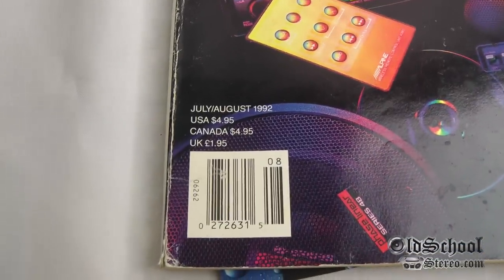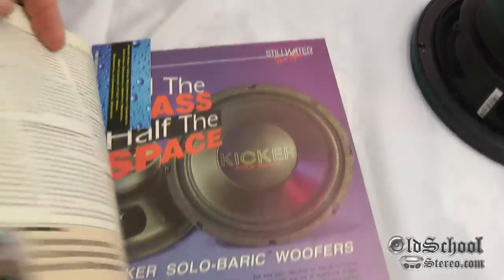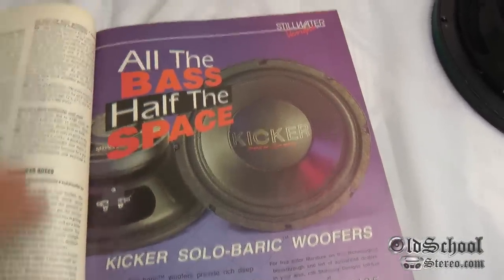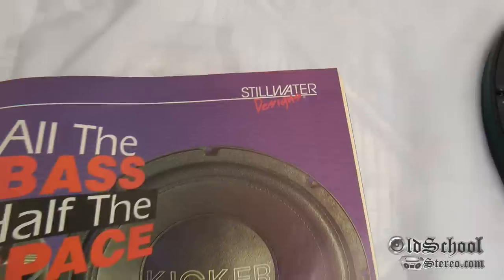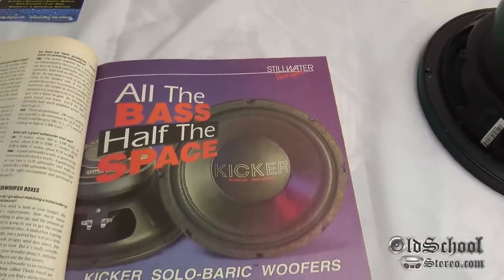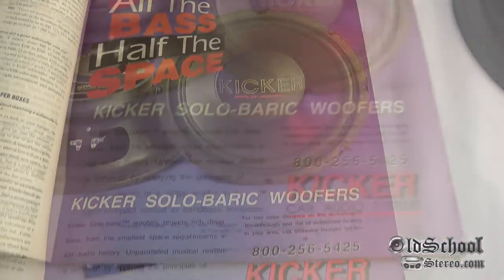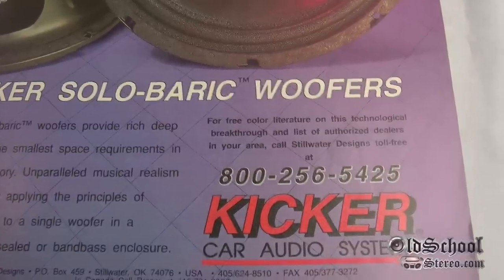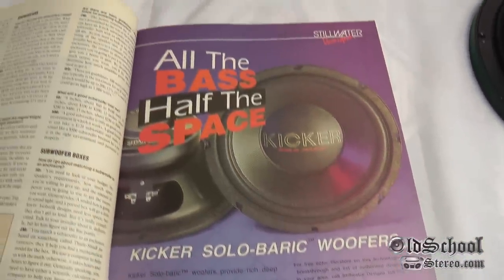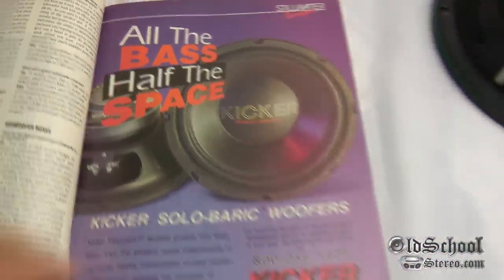Here we have a July/August 1992 Car Stereo Review magazine, and this is one of the directories. What I wanted to show you is this ad — at the time, Kicker was really just a brand for Steelwater Designs. You can see in the ad: 'All the bass at half the space.' This is a very cool ad from the magazine. It says to send in for free literature — if anybody has any literature on these, I'd appreciate a scan or an extra copy to add to the library.